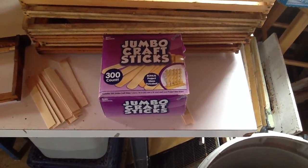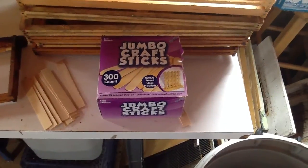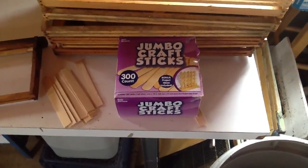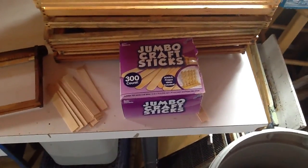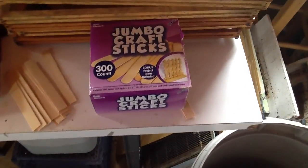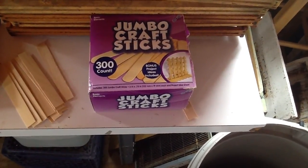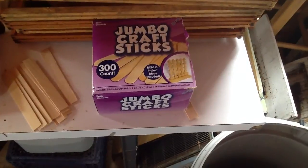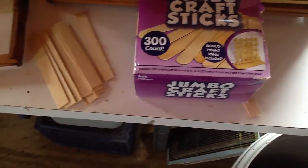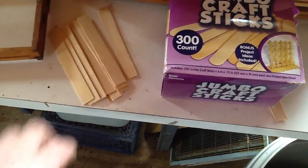Good morning from Little Creek Bee Ranch. I wanted to share a really important tip this morning. We've got serious cabin fever, so we've got to do something. You see here a purple box of Jumbo Craft Sticks. You can get at Walmart - I think they're $3 for a 300 count. If you look at the ends, they're curved, but for this project, we clip off the ends.